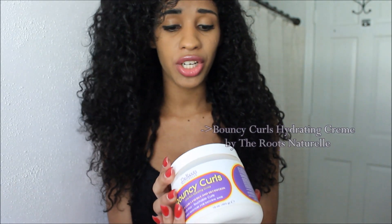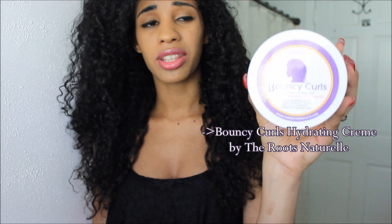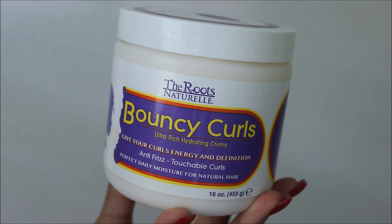Hey guys, Andrea. This is going to be a product review on the Bouncy Curls, and this is by The Root Naturel. This is what the product looks like — this is something that will give your curls energy and definition, and this is a daily moisturizer. I saw this on Amazon.